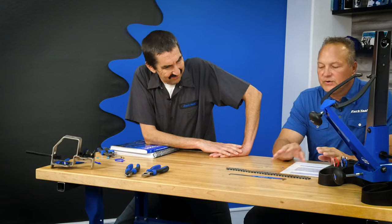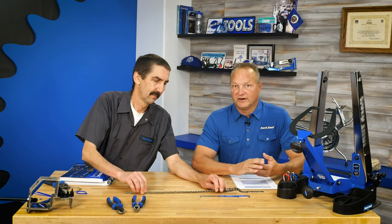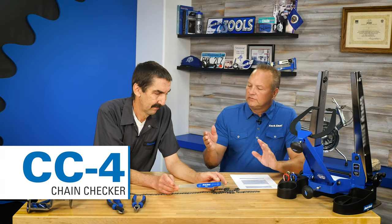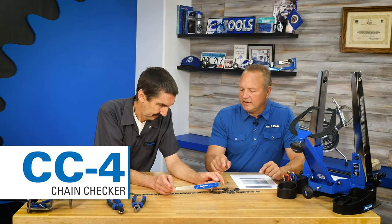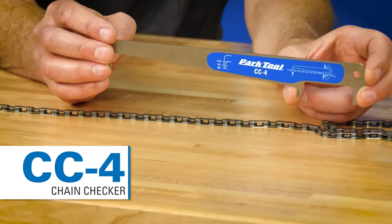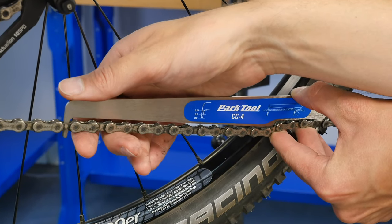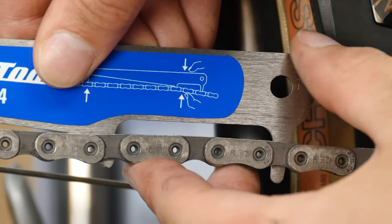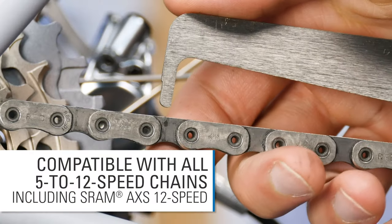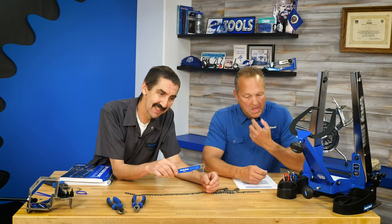Now let's transition to a new chain checker. We already make two chain checkers — the CC2 and the CC3.2 — and this is the CC4. It's a little bit longer and immediately recognizable because it has three legs instead of the two on the CC3.2. The reason we need this tool is that the new AXS chain from SRAM has a larger roller diameter — it's subtle, but it means you can't interchange chains if you have that system, and the old tools didn't fit.